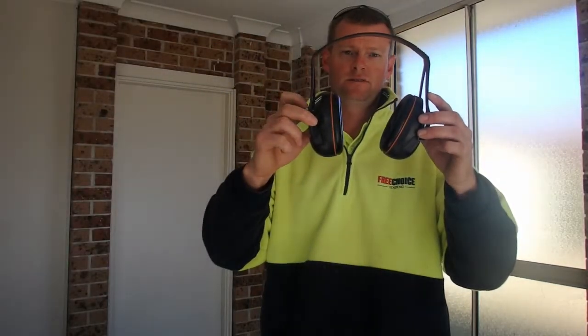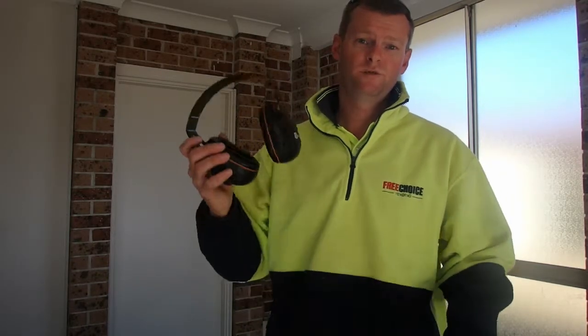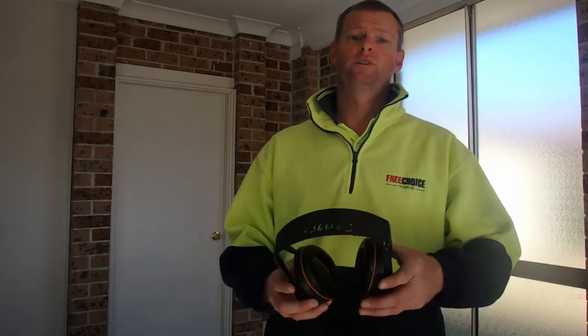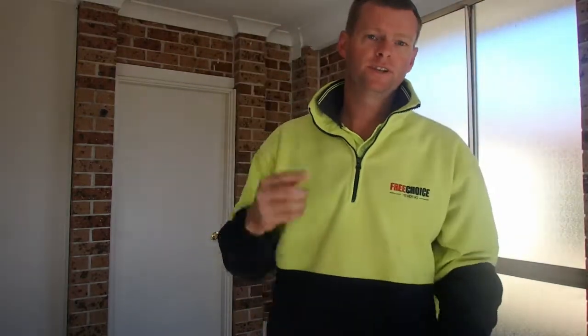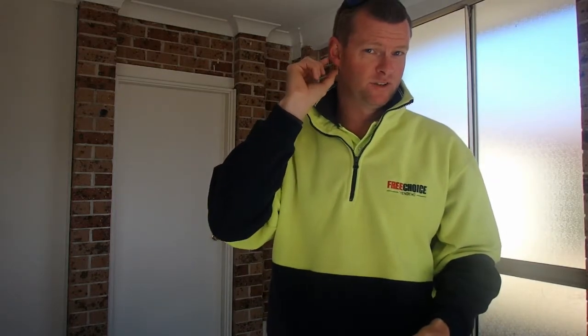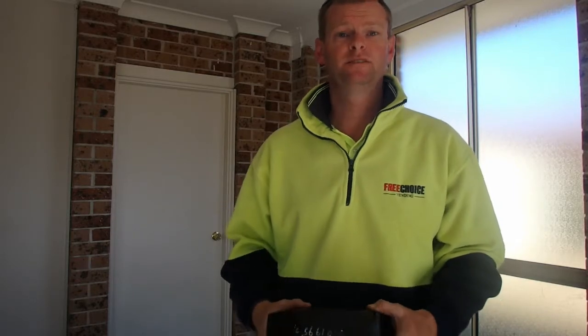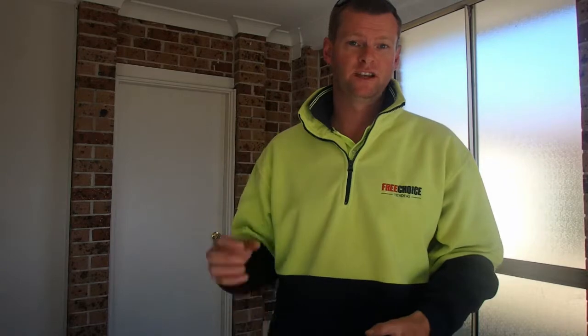The next bit of equipment you're going to need is earmuffs. The amount of times I've come home from work and my ears are just ringing, even with wearing earmuffs — it gets you after a while. The problem I used to have was I'd wear a floppy hat and it would come over my ears, then I'd put my earmuffs above it. It's not sealing properly, so what you're really doing is amplifying the noise inside.